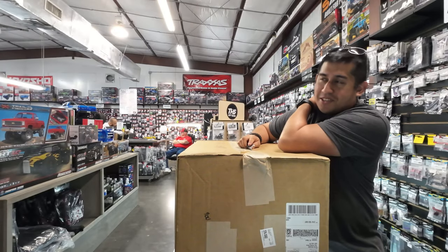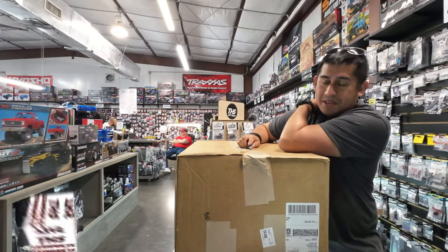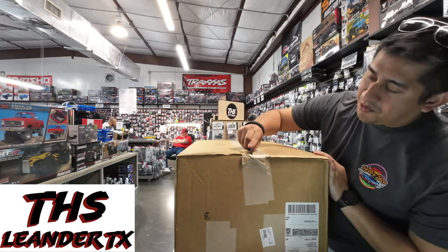How are y'all doing today? This is JD over at The Hobby Shop. Just letting you know we got another order in from AMA today. It is May 10th. Let's see what we got.